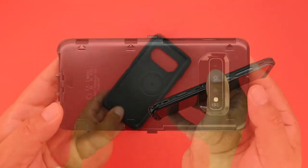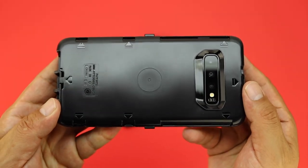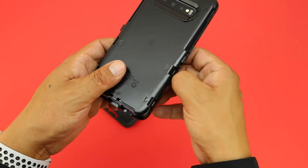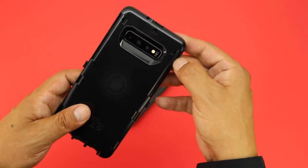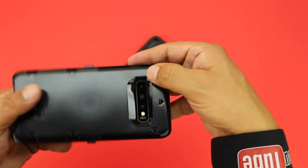Next, on the back of the inner polycarbonate shell are arrows in specific locations where you're going to pop the case apart. You could use a butter knife or possibly a small flathead screwdriver, however I'm just going to use my fingernail, once again popping the case apart at those specific locations where the arrows are.